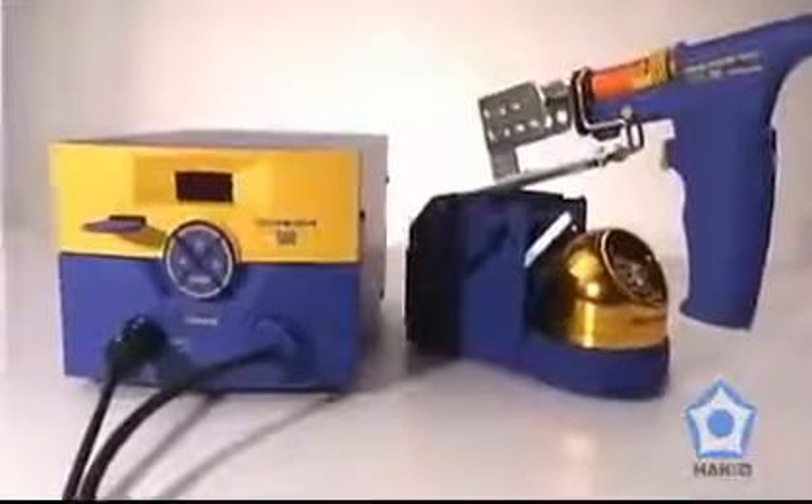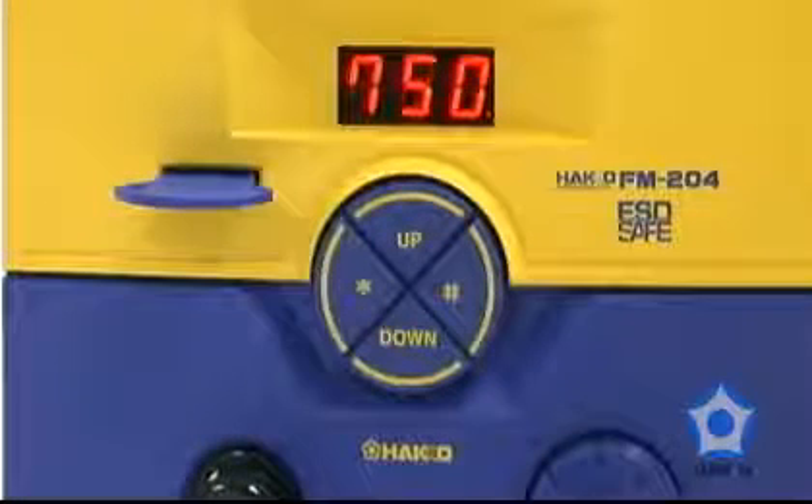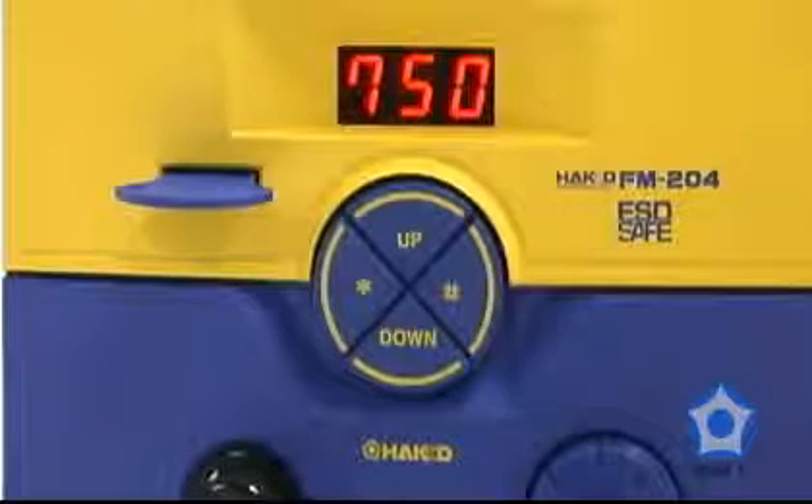The FM204 is easy to use. When the set temperature is reached, a buzzer will sound and a heater lamp on the front of the panel will start blinking, indicating the unit is ready for use.